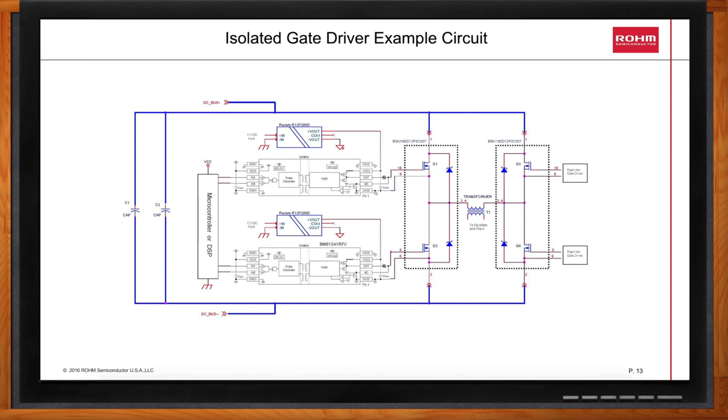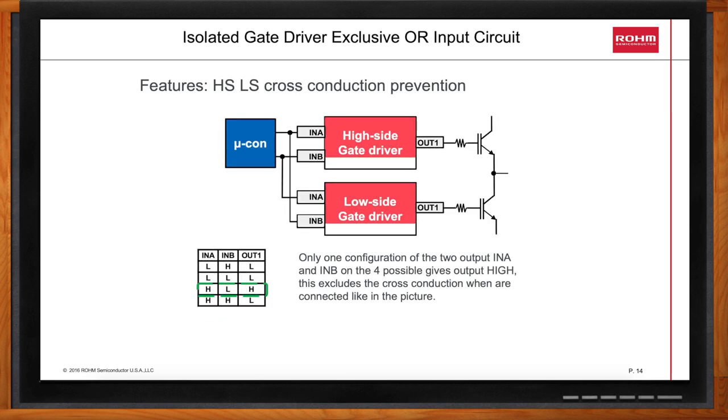What if my microcontroller goes crazy and tries to drive the high side and the low side on at the same time? All of Rome's isolated gate drivers include an exclusive OR input circuit. If your microcontroller or DSP attempts to drive both the high side and the low side simultaneously, the outputs will be shut off and will go low. If this did not take place, a current shoot-through would happen, which would cause catastrophic destruction.